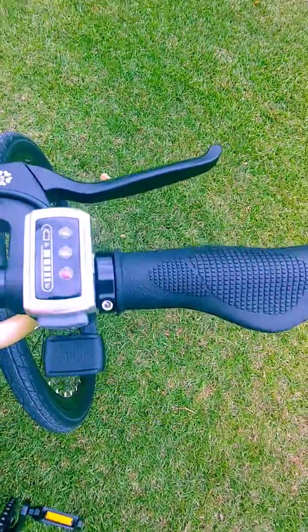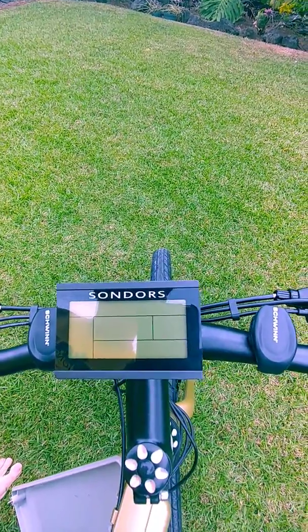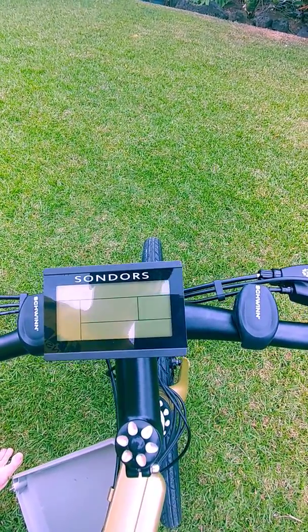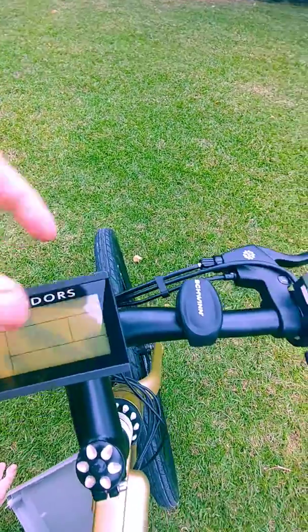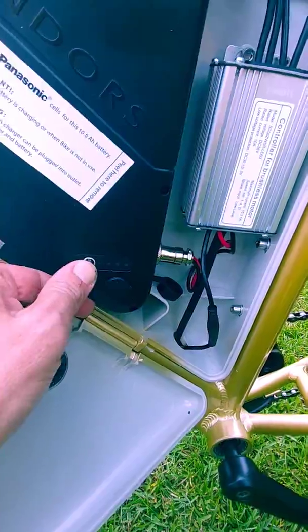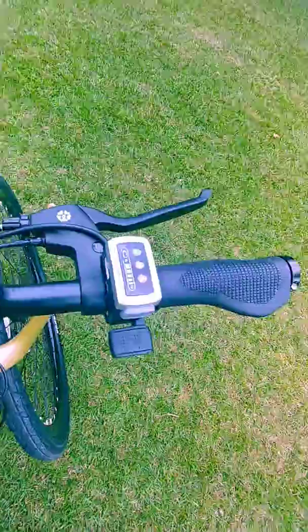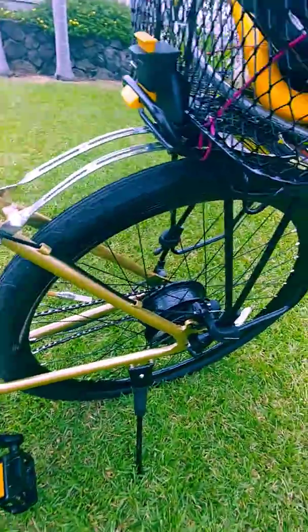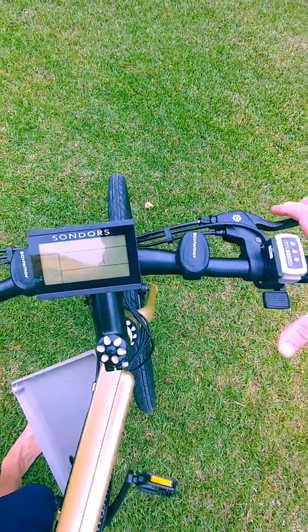Got full battery power. Turn the computer on — and nothing. Check it here, all lights light up. So I did get power. Like I said, everything's connected, no damaged parts, brand new bike. Hit the power switch and everything dies.